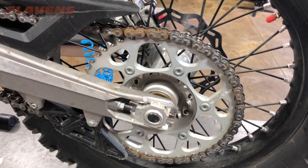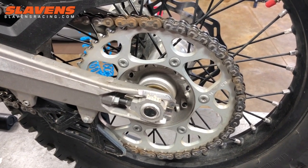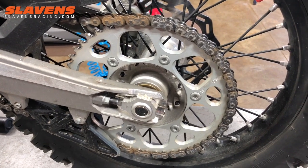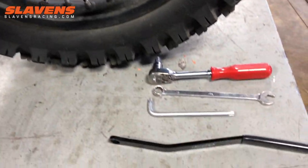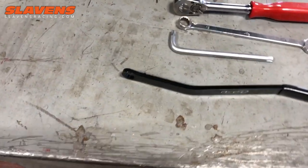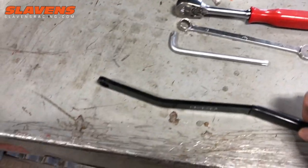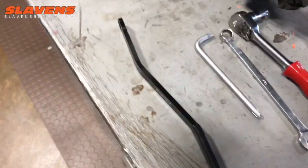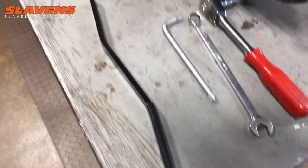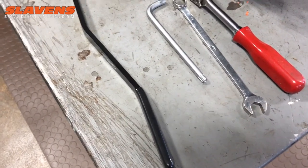Hi guys, Jeff at Slywins Racing. This video is about a new sprocket wrench we just got. There it is right there with the bends in it. It's a 13 millimeter because that's the only size we brought in — that's what GTMs, Husqvarnas, and Husselbergs all use. It's been that way for probably the last 20 years.